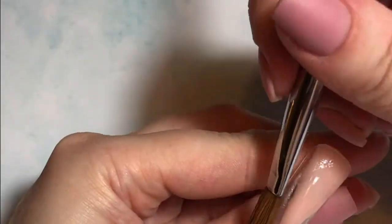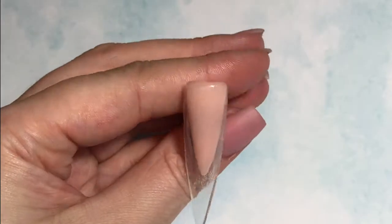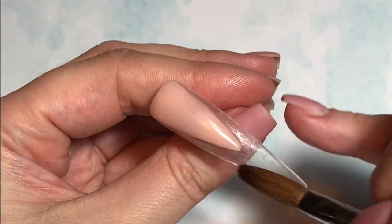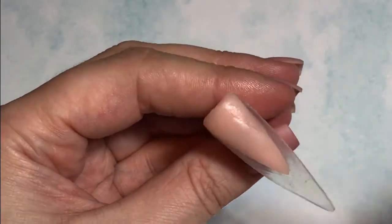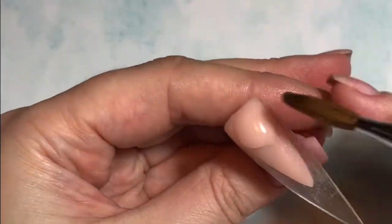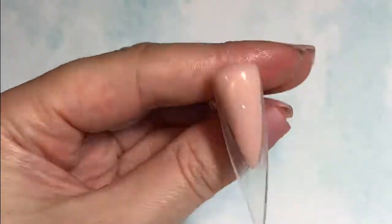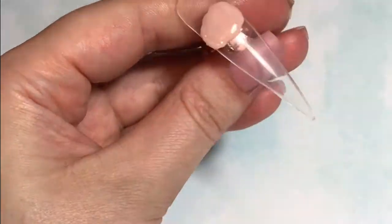I'm just finishing off making sure I've got nice coverage, keeping those sides of that chevron nice and straight. I will file them, so there is room for a bit of wonkiness. Making sure I've got nice coverage right the way from the cuticle to that tip of the V. As you can see I went in with a bit more because I still thought it was patchy — it was. In the end it didn't matter because I went on and added some painted detail, but you all know me, perfectionist.